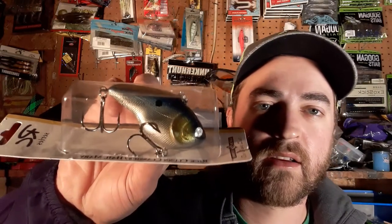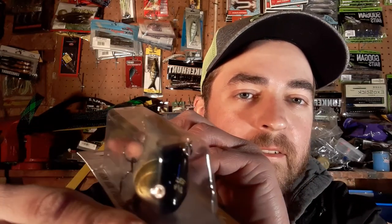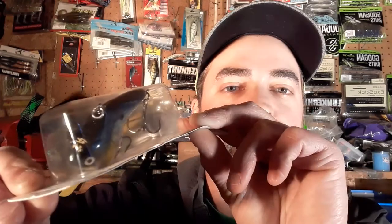Next item is a Lucky Strike three-quarter ounce lipless crankbait in midnight blue. The labeling is really clean. What's interesting is the head is really fat and rounded, which I assume will catch more water and give it more wobble. Typically with a lipless crankbait you want a tight wobble to get through grass, so I'll have to see how it performs. It's a good shad color, good weight, and has big hooks on it.